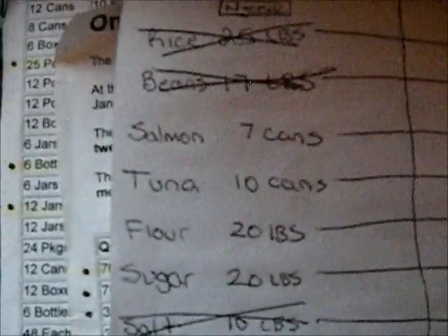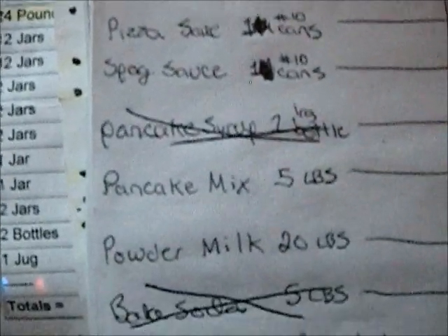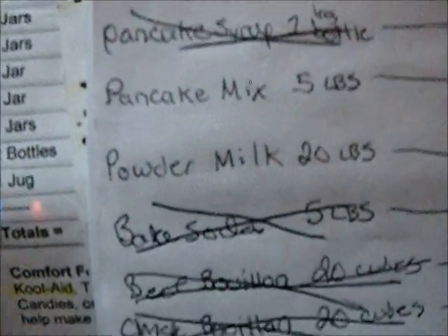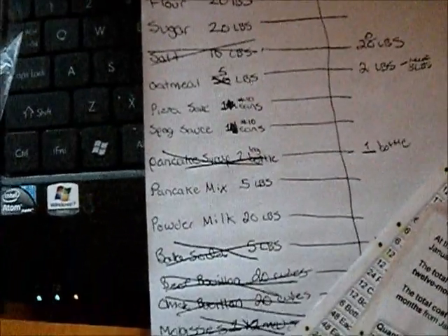I've labeled the exact amounts we need for each item on our list. For example, one number 10 can each of pizza sauce and spaghetti sauce — that's roughly a month's supply for four people. This is probably only five percent of the full list. These are just the staples we know we can afford to buy right now, and they're all things we use at least weekly.